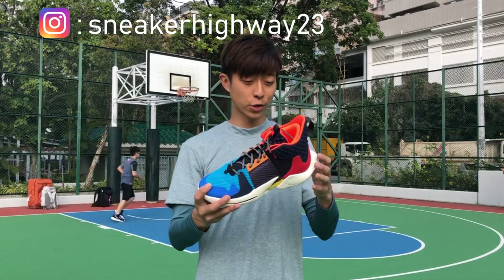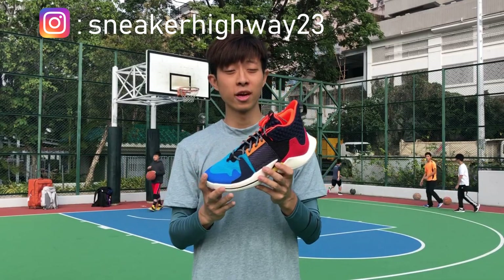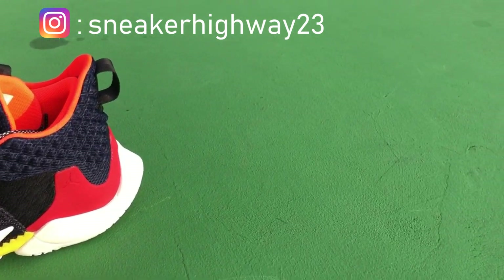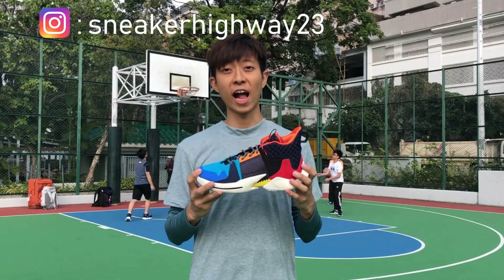大家好，歡迎收看 Sneaker Highway，又是我的開箱文。今天跟大家開箱的是 Why Not Zero 2，這雙鞋是 Russell Westbrook 的第二代簽名鞋，相信大家都非常期待。我也相信在 YouTube 上面來說，我是最早發布的。首先講一講這雙鞋的外形。